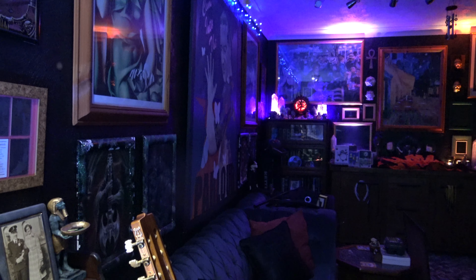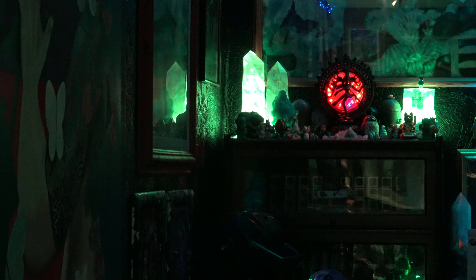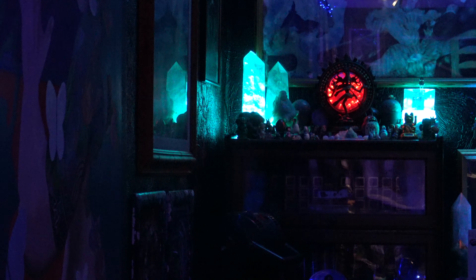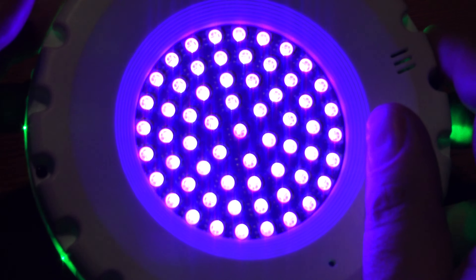I've got uplighters on those crystals over there. In fact, that circular thing would be quite a nice replacement for this — I've got an infinity mirror there with my Shiva. Those existing uplighters are nowhere near the power of these. So that is an alternative use: it's not just a disco light, it can also be a very good uplighter — you can have it on the floor to accent a corner.